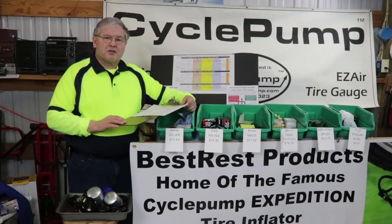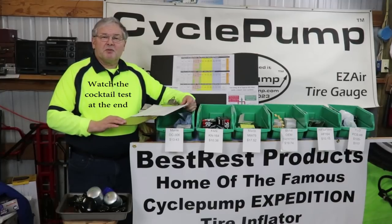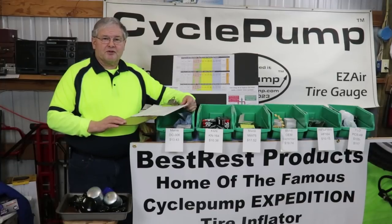But for now we're done with this and we're ready to go have a cocktail. This is David with Best Rest Products, home of the Cycle Pump Tire Inflator that has a lifetime warranty. We'll see you on the trail.